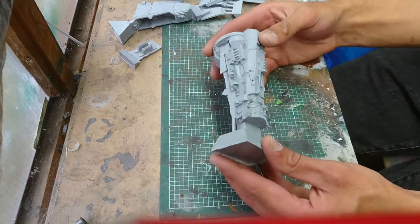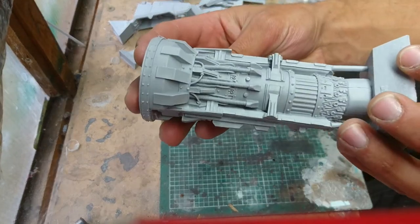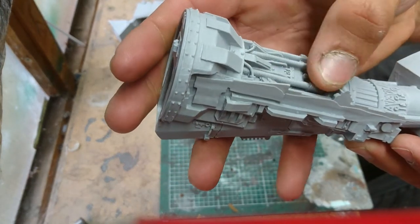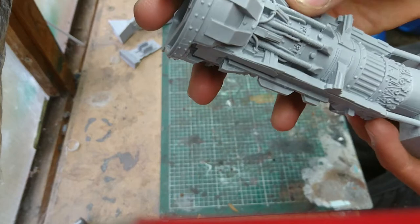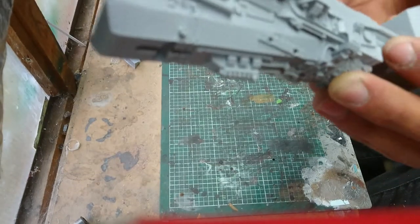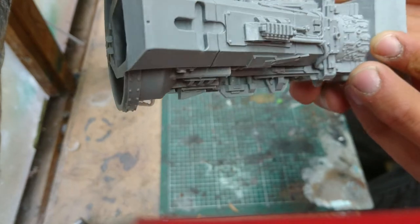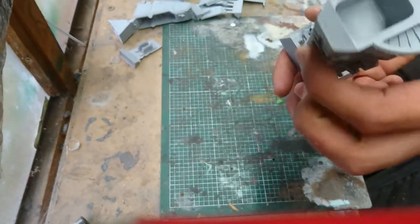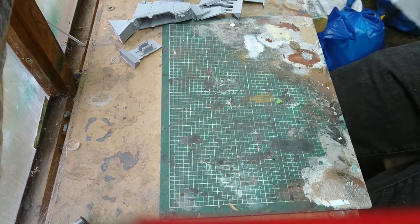It's amazing — the detail on that. All the cables. Normally I won't paint that, I normally just leave all them black. All those cables and all this stuff here — I think you've actually got to paint it. Looks amazing. You'll obviously get a better look when I'm building it.